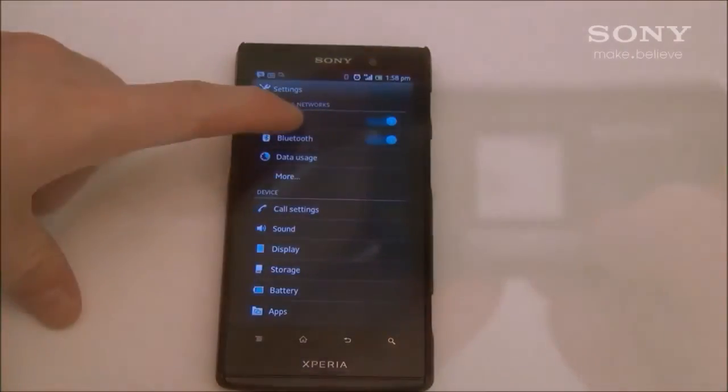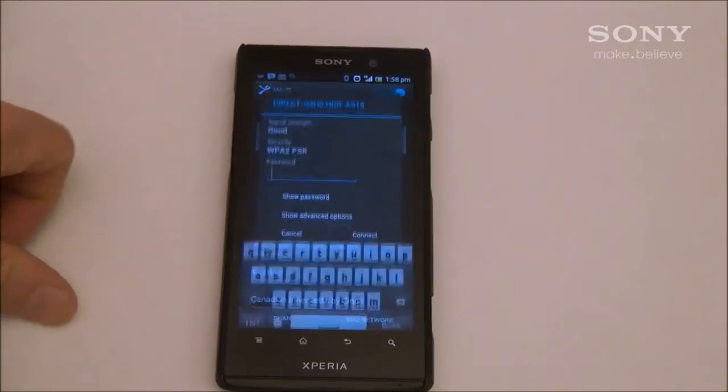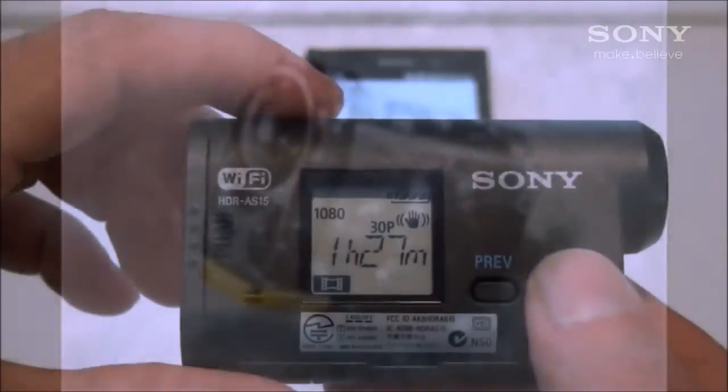Now go to the Wi-Fi settings on your Android device and look for the SSID that was on the little tag in the manual and insert the password that was provided.